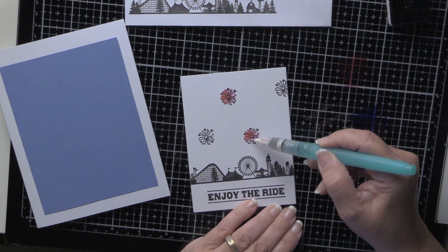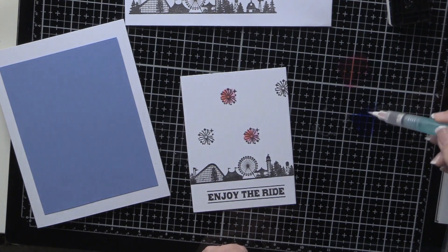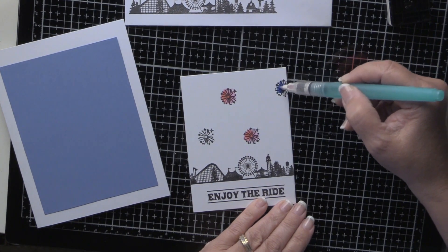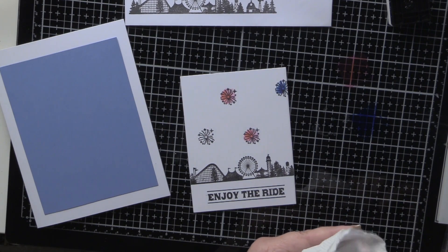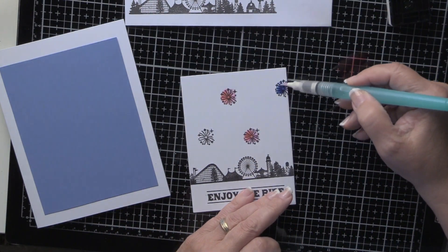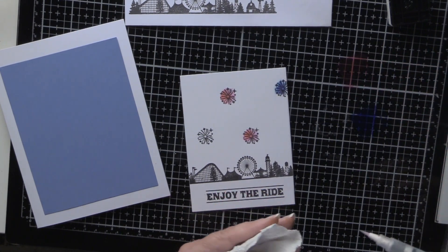As soon as these dry I'm going to put some Wink of Stella on there as well. That color might be a little too dark — let's see if I can get some more off. It might be too late, that stuff soaks in big.